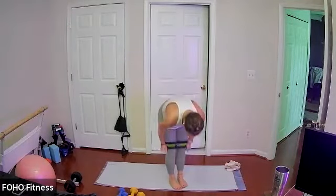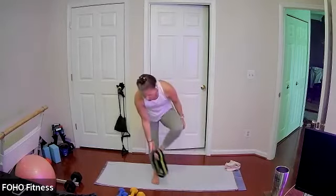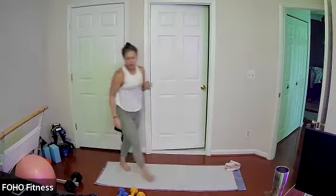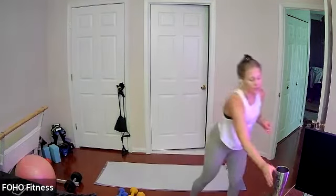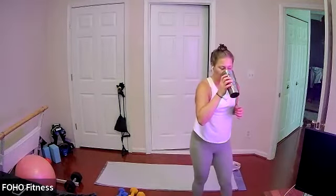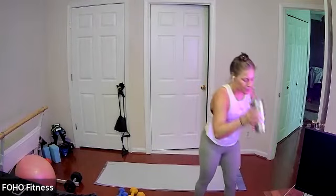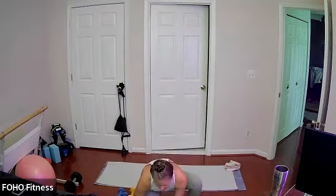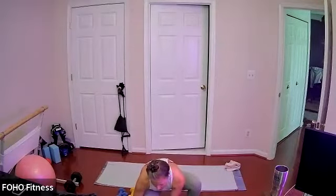Take that band off if you have it — you can throw it across the room, we won't use it the rest of class. Grab a sip of water, you still have about 20 seconds. You will use your equipment for our next set of moves.